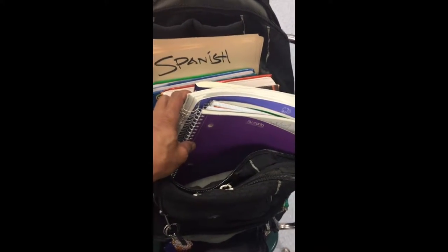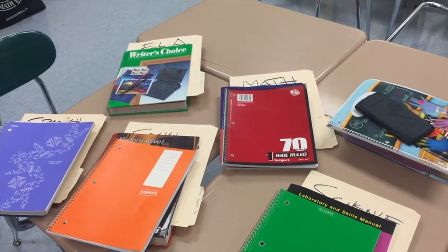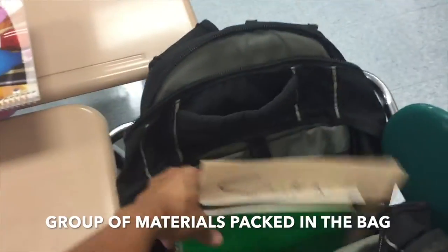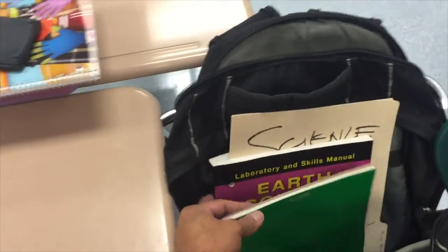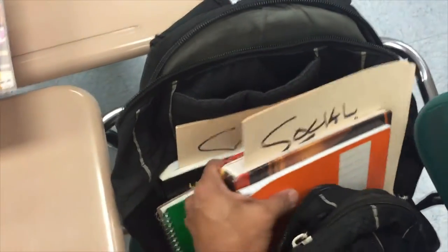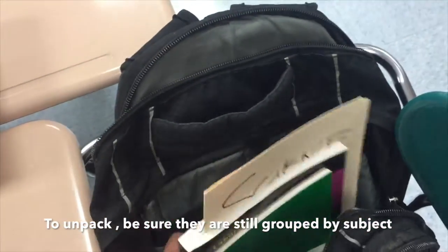You will have a hard time later on. How do I organize the main compartment? It's easy. Get a group of materials — for example, your science materials — put them in the book bag, be sure they're all together. Then take another group of materials like social studies and put them in.